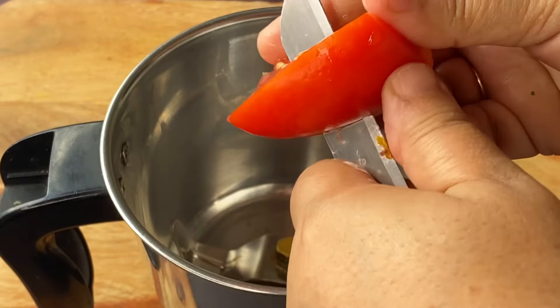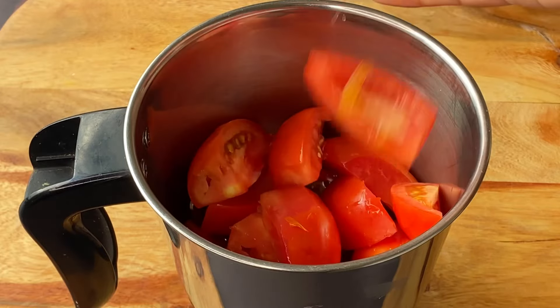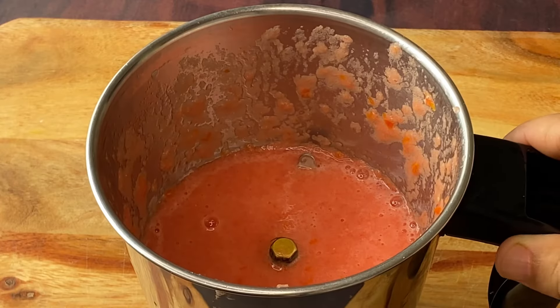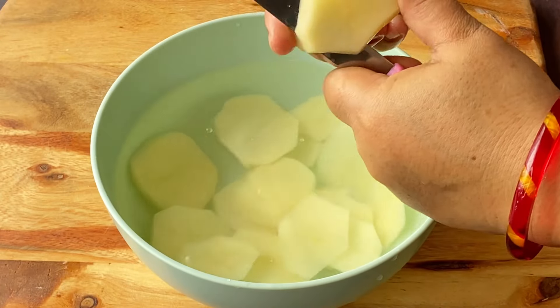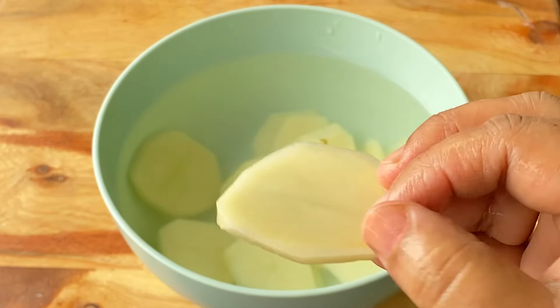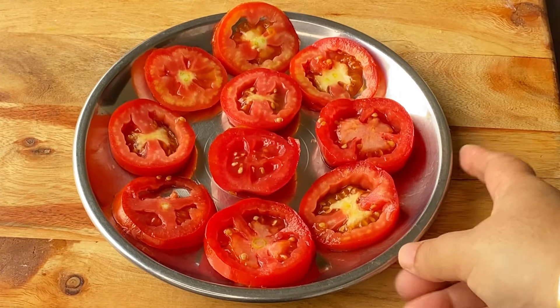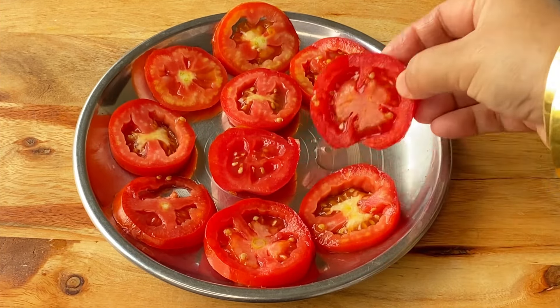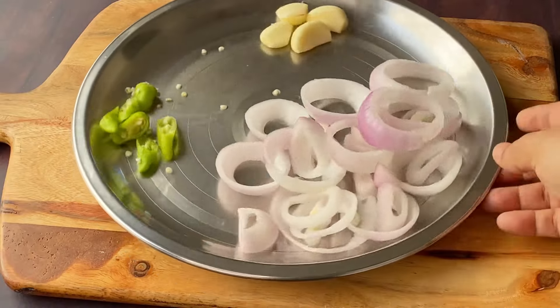First of all, I have blended 3 large size tomatoes in a mixer and set them aside. After washing 2 aloo, I have cut them in a round shape. I have also cut 2 large size tomatoes in a round shape and made 2 medium size piaz rings.